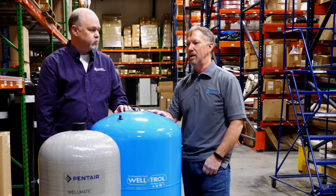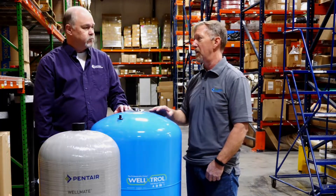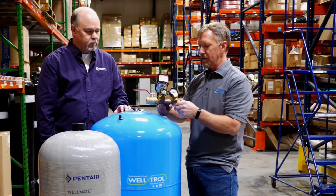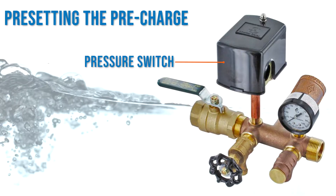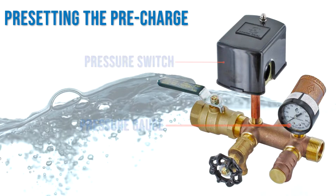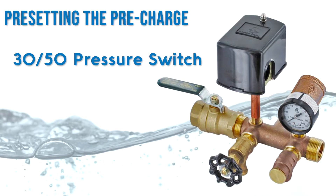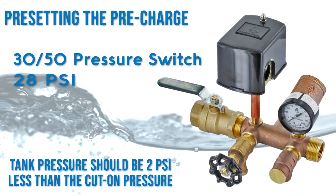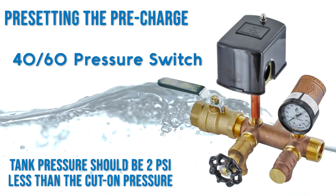You can tell what the cut-in is by cycling the pump — by opening a faucet in the house and getting the pump to turn on — and just watching the pressure gauge on the manifold. Your tank should have a manifold like this with a pressure gauge. This is the pressure switch here. As the pump turns on, you'll see where the needle is on the pressure gauge and watch where it turns off. So for instance, if this is a 30-to-50 pressure switch, you would have the tank pre-charge set at 28 PSI — two PSI below the low cut-in point. On a 40-to-60 switch, you would have it set at 38 PSI.